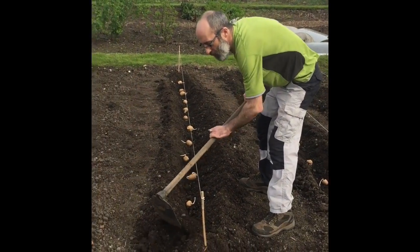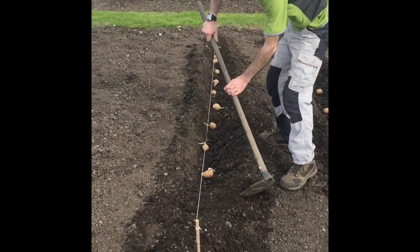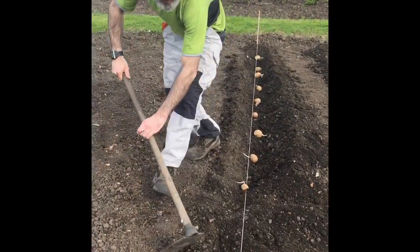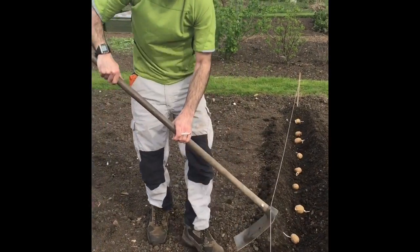Once you've got your potatoes nicely laid out, it's just a simple case of gently covering them over. Do that with all three rows.